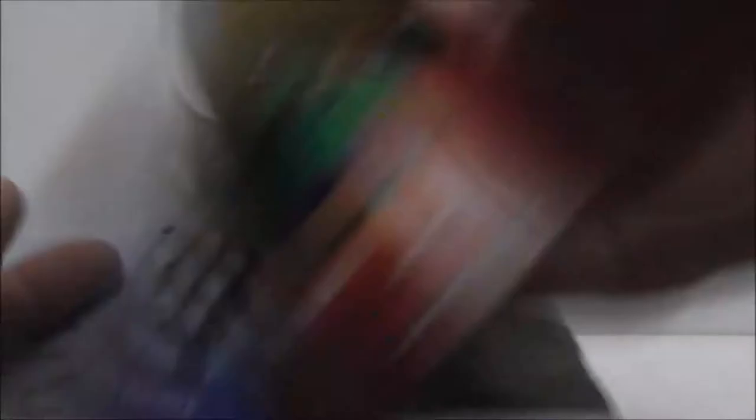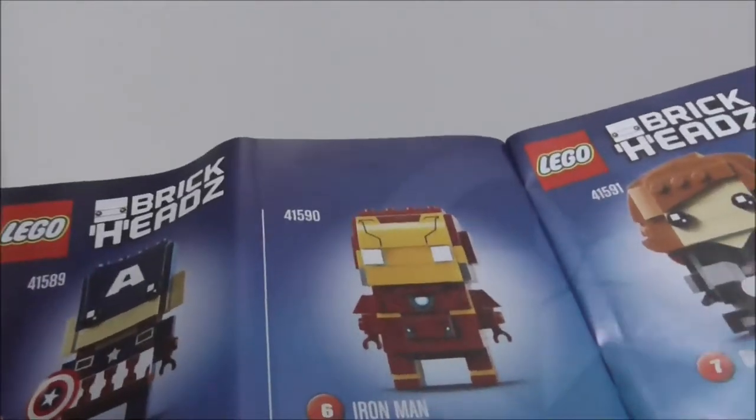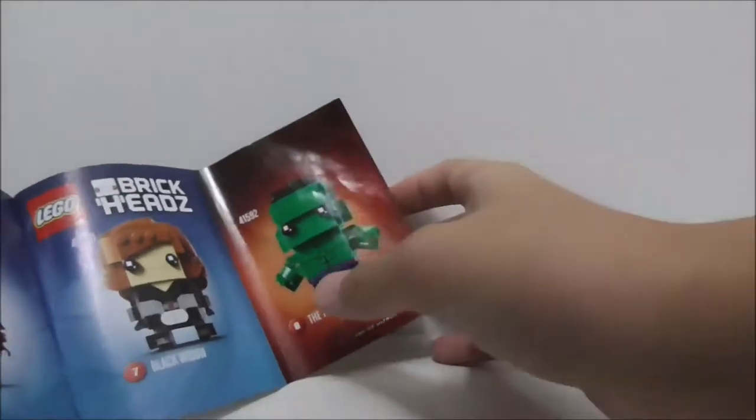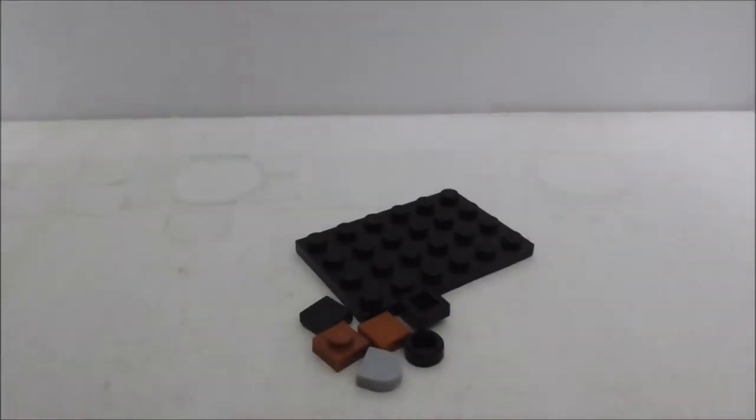The back of the manual is the final page of the build. You got the parts list and an advertisement for all the other Brick Hits in the Marvel Super Heroes line. You got the Hulk right here which is for the Age of Ultron line. That's pretty much it for the instructions.